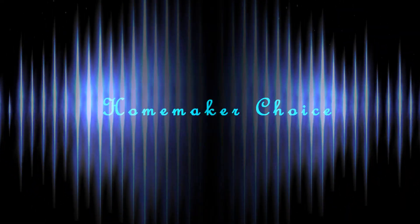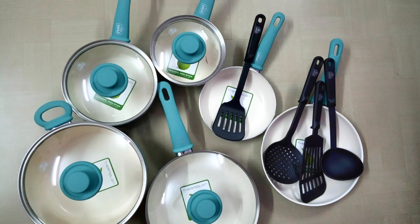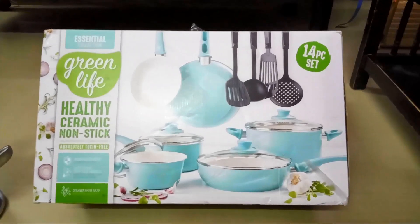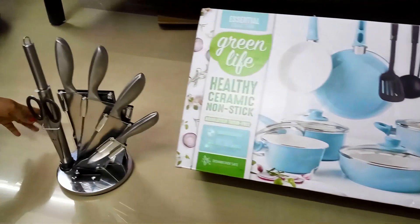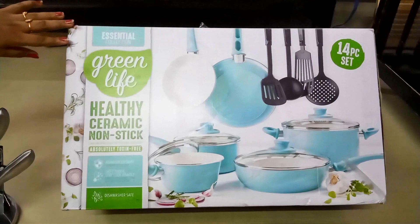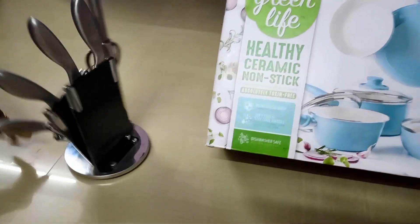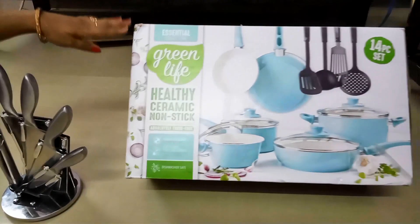Hi viewers, welcome back to my channel. I'm Reva Thikkanan from Omeka Choice. I am going to shoot a non-stick ceramic cookware set and a rotatable knife set.